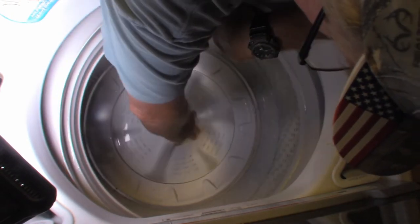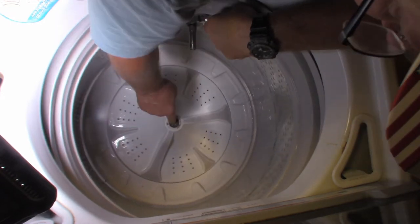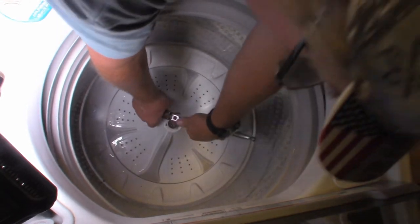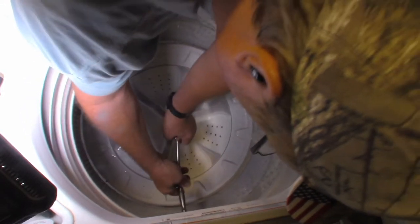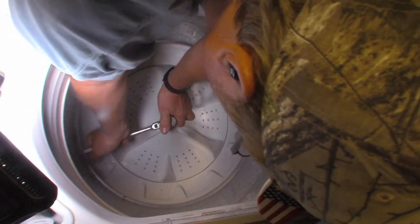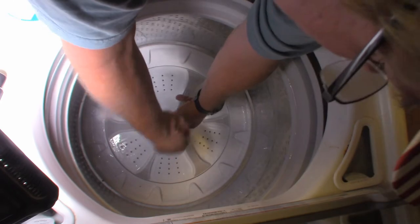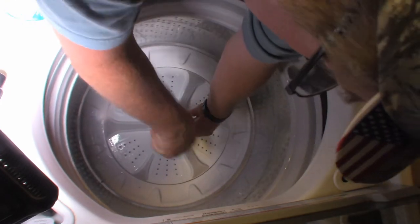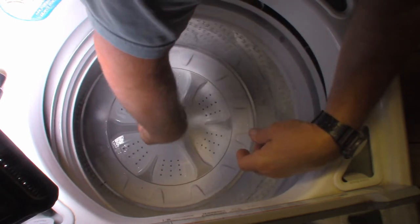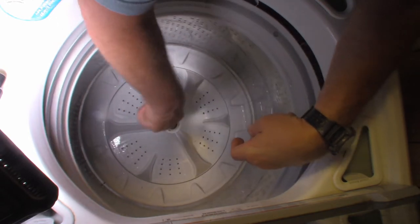That's an 11 millimeter bolt. From what I've read, if this agitator is free-moving like that, it means the gears have stripped inside this plastic hub. So we'll bust this apart. This was a load of my mother's clothes and it had some bleach in it, so this thing stinks like bleach right now.